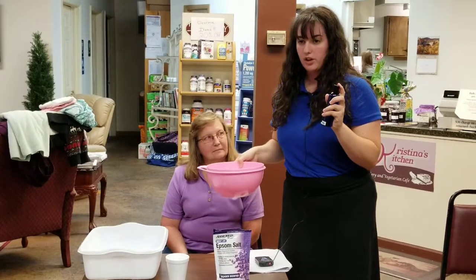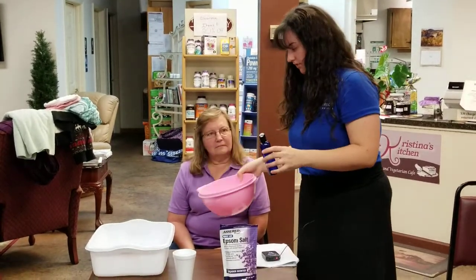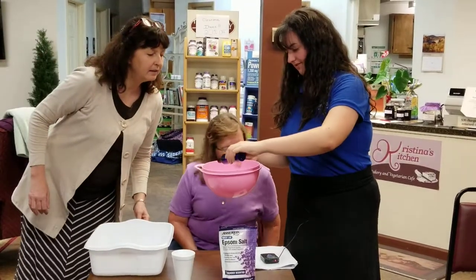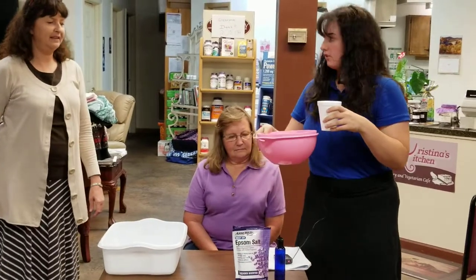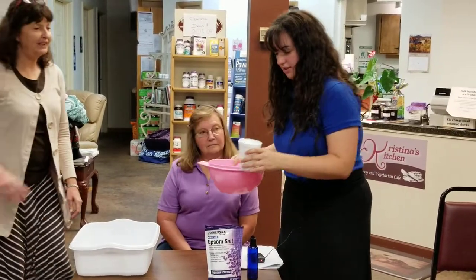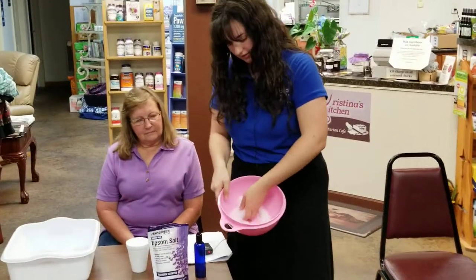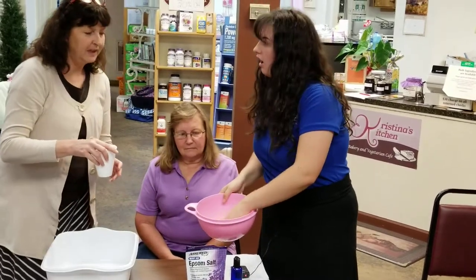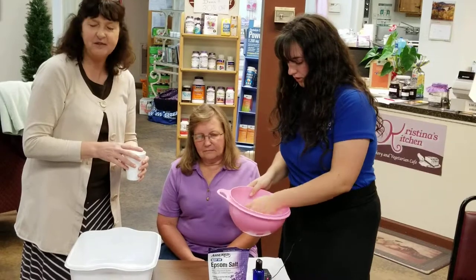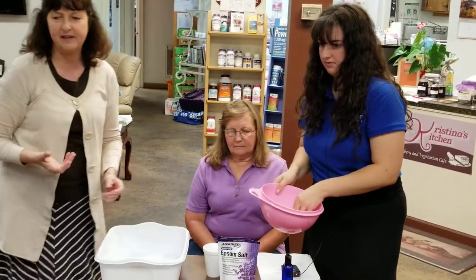Now what you want to do is take some body oil and slowly drizzle it into the bowl, just a little bit. Then we take some water as well — very little bit — because you want it to be a paste. You don't want it to be too rocky. You can always add, but you cannot take away, so go a little at a time. You can use any essential oil. We usually use lavender — and actually this Epsom salt already has lavender in it. It's calming and soothing for the skin.